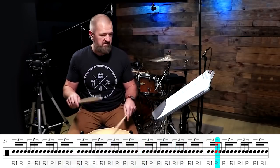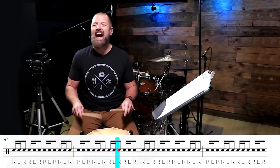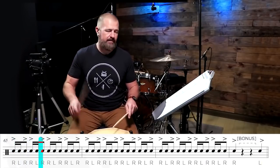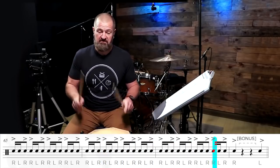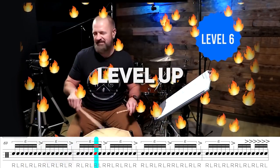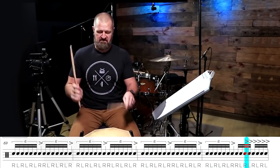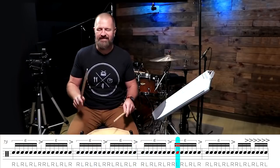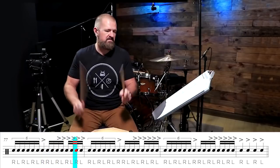We got the breakdown again. If you didn't grab the last bonus, you've got to grab this bonus — you've got to. Hits. Accent that right hand. Two more measures. Bonus. Single stroke seven. Hits. Hits. Hits.